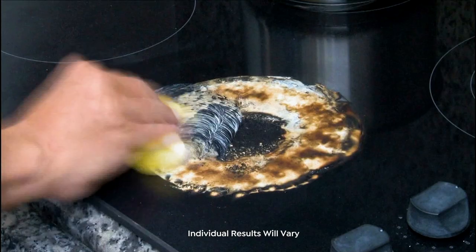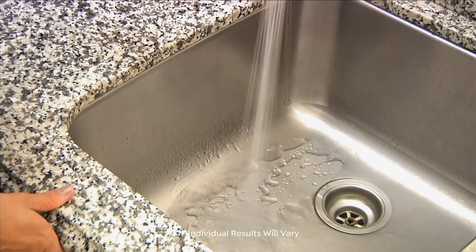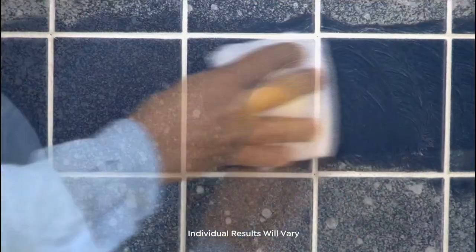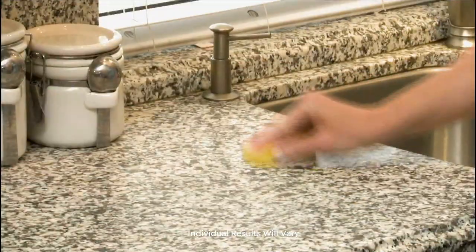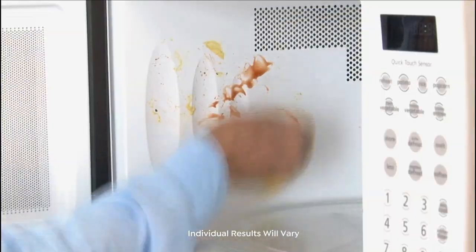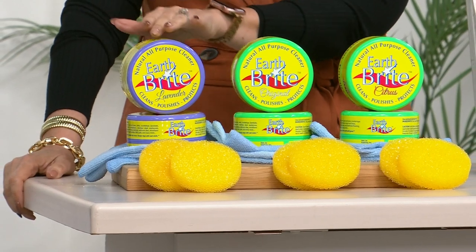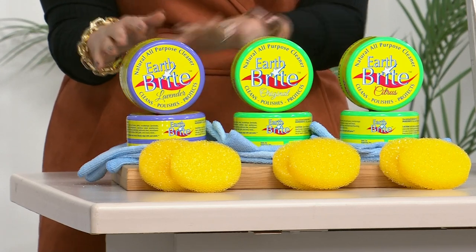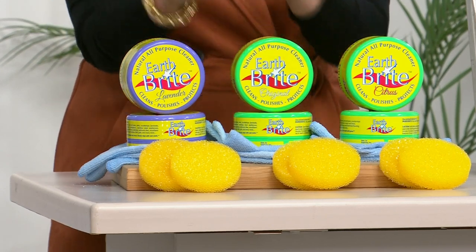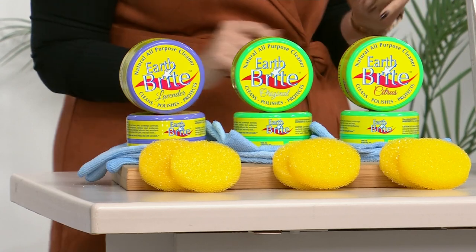One of my all-time favorite cleaning products — I've picked this as my host pick and I'm excited it's back in stock. I've even given it as a gift. It's from Earth Bright — a clay-based all-purpose cleaning kit. You get two Earth Bright clay pots, two microfiber towels, and a sponge. The big deal: we haven't had the two popular scents since last June. Lavender is available, and lavender is always the first to sell out. We also have the very popular citrus and the original.